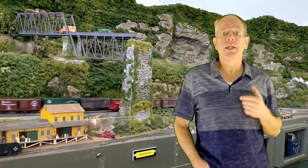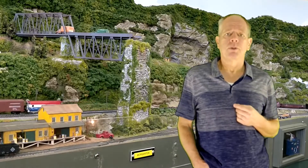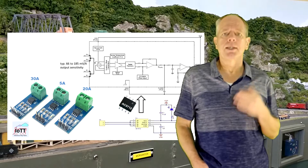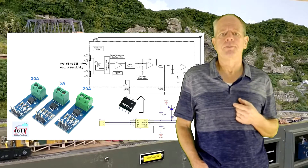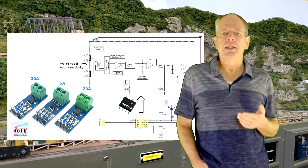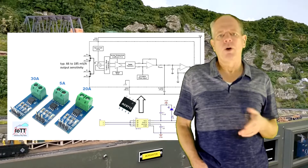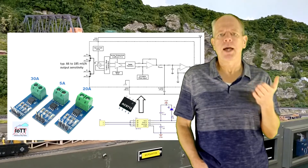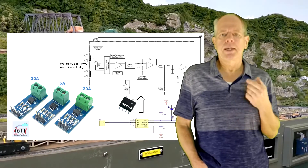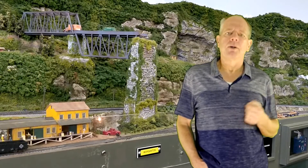Personally, I favor diode-based sensors, but as you can see, you can make the argument for both. Technically, there is a third measuring principle that could be used, and that is a Hall effect sensor. Similar to the toroid transformer, the sensor signal is proportional to the current flow. However, the sensitivity is relatively low — only about 100 millivolts per amp. I have some of those sensors on order and will test them once they are here. If it works, I most likely will do a video about it.